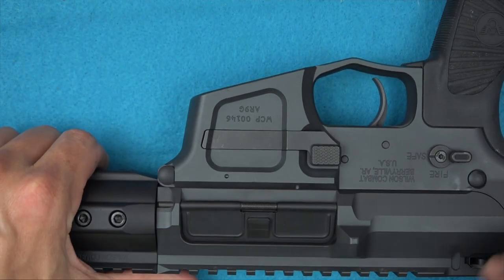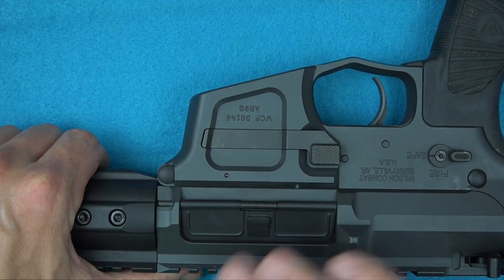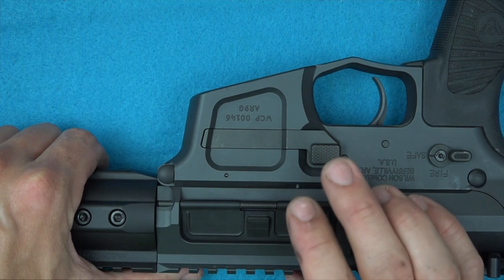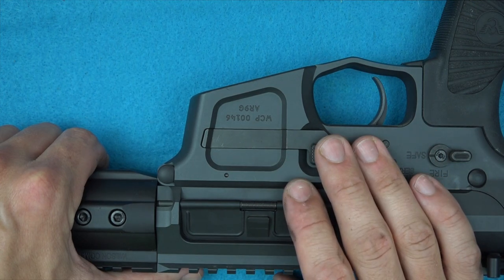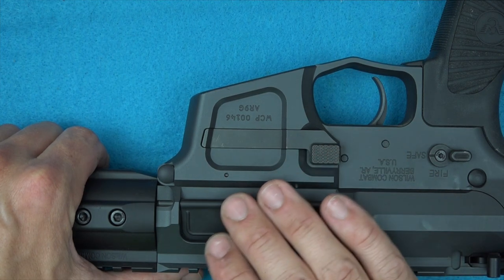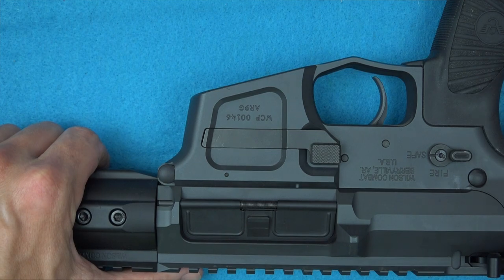The mag release is kind of hinged and it works really well — mags drop free. Both Glock mags and the Magpul mags we tried here drop free. However, of note when using mags: Wilson Combat only recommends factory Glock mags and doesn't recommend aftermarket ones. One thing about the Magpul mags is they don't lock the bolt back on the last round, whereas the factory Glock mags all do — which is certainly a good thing. A lot of pistol caliber carbines don't have that feature.